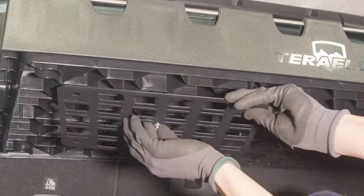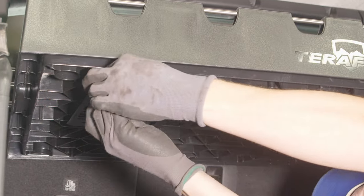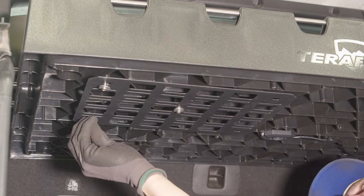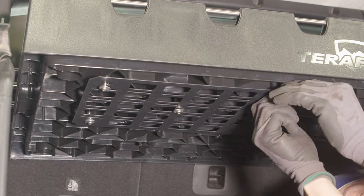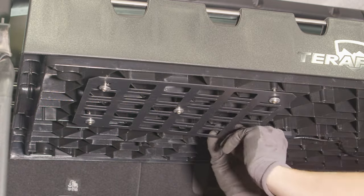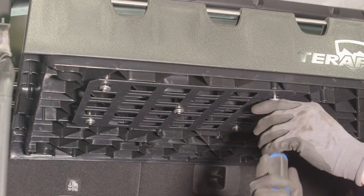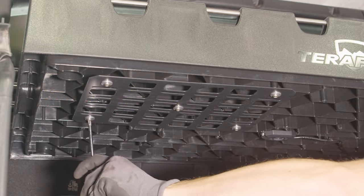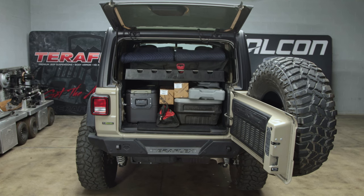To install the optional MOLLE panels, have the tray already installed on the vehicle. Take a bolt and a washer and insert them into the center of the panel, then place a spacer on top. Feed this screw into the center hole on the tray, then repeat this for the four corners. You can install the MOLLE panel in any of the four corners on the tray, but they are sold in pairs. Once you have the tray and all the accessories installed, load it up with Overland gear.